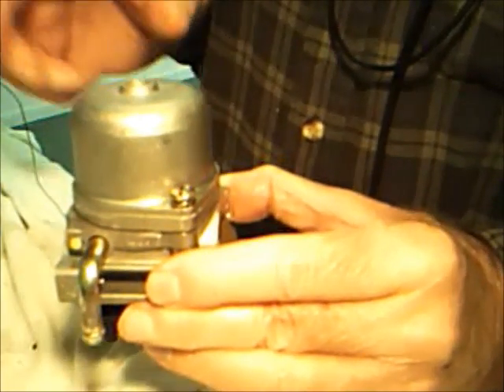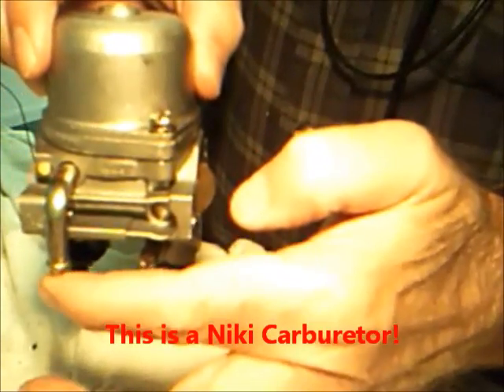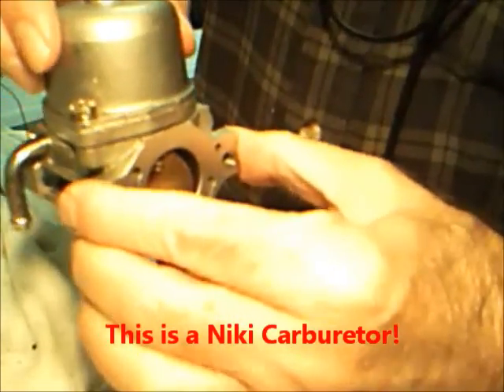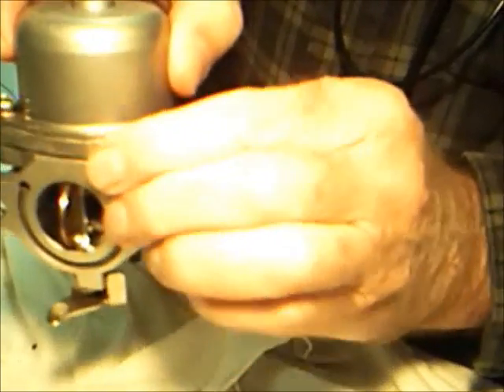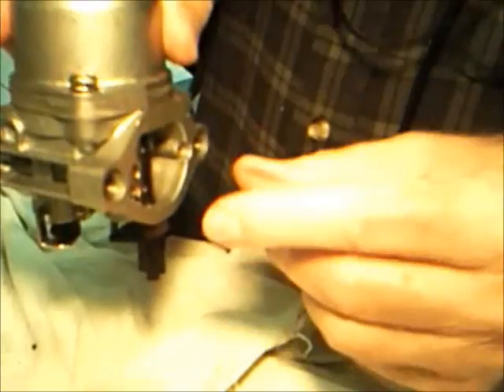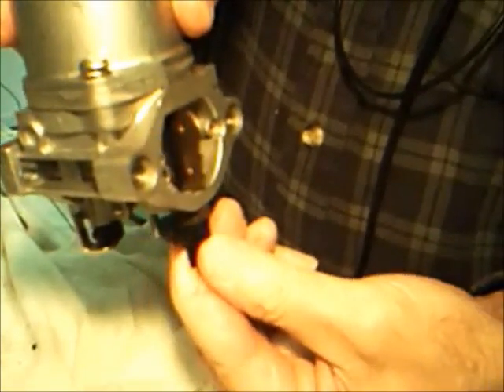Okay, here's the carburetor. There's your gas intake going back into the unit. And this is your choke end over here.